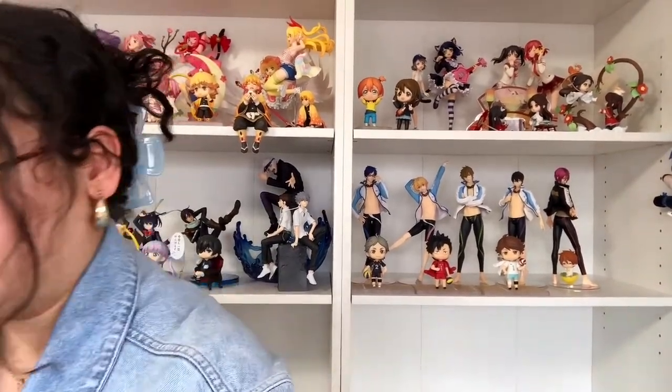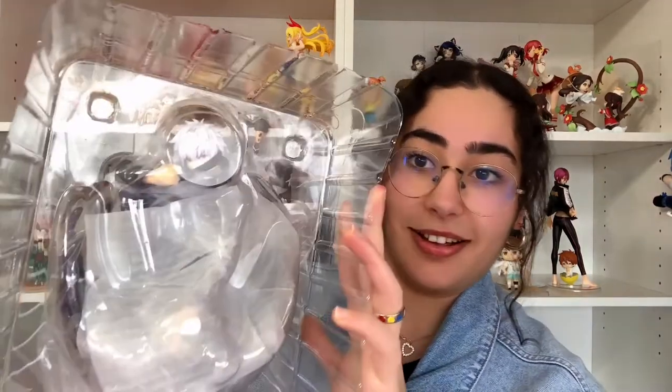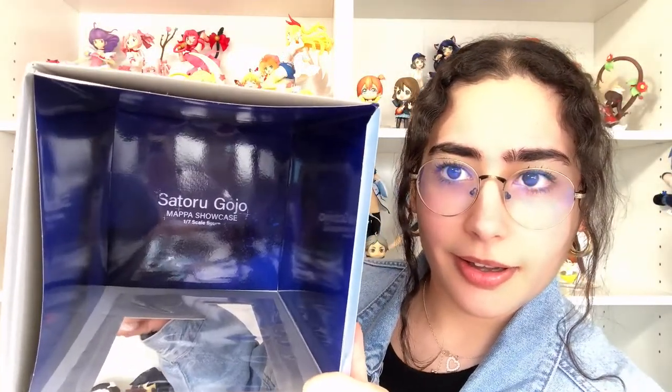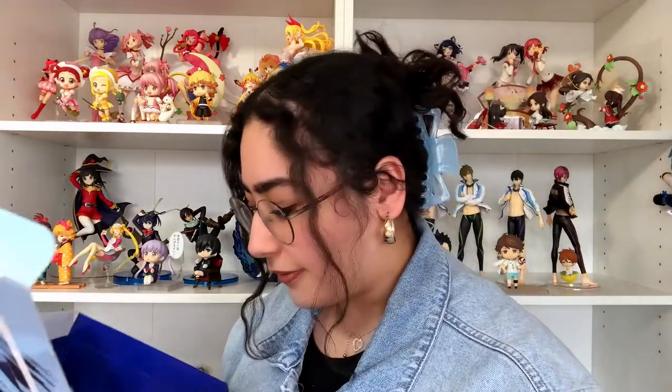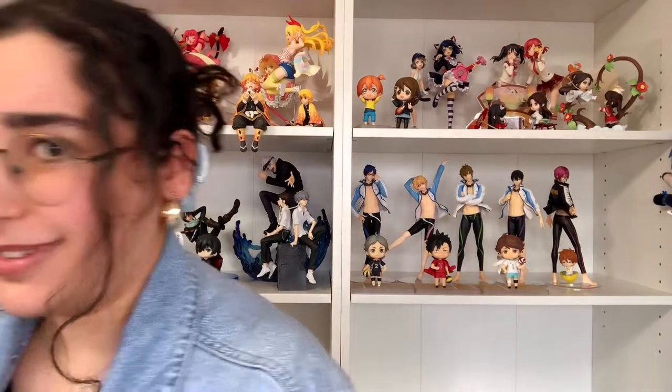Oh my god, he is... He's pretty heavy. This kind of smells like something — I don't know what it smells like, but it's not horrible. The inside box — you see how it says his name, and then it says Mappa Showcase, 1/7 scale figure. It looks like the ink is wearing off of that. I don't know if it's literally wearing off or they're just trying to mimic this typeface where it's also fading off, but it looks like a mistake. I don't think they executed it that well. Anyways, it's just the box.